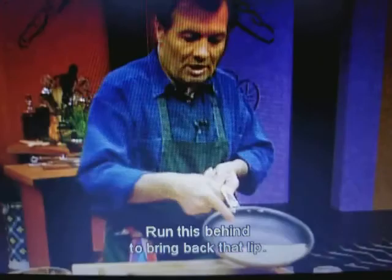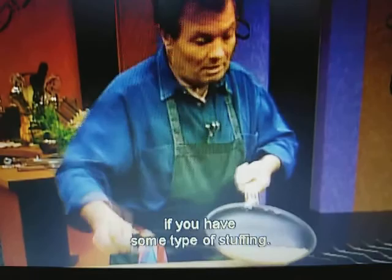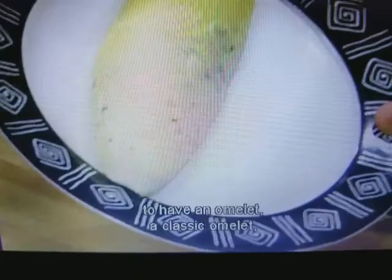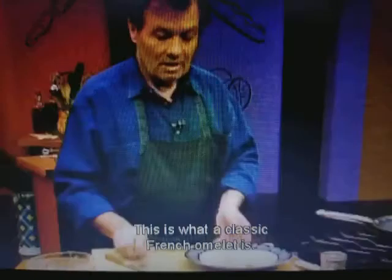Run this behind to bring back that lip, hit it there — which, as you can see, brings it up — then push it down. You want a nice corner, and you don't even want to brown it further. This is the time between the lip where you would want to stuff it, if you have some type of stuffing. We change hands again, bring that this way, bang it to have it to the edge of the pan, then invert it to have a classic omelette, which would be white or pale yellow like this — smooth, without any blemish. This is what a classic French omelette is, and quite different than the country style. As I said before, one is not necessarily better than the other — it's a different technique and a different taste.